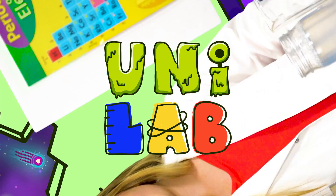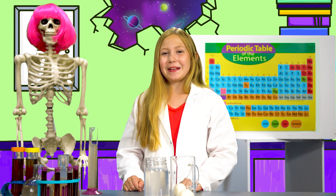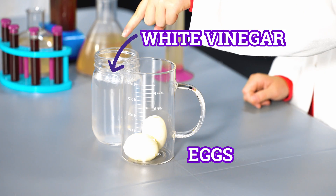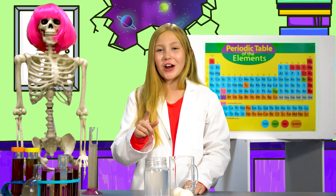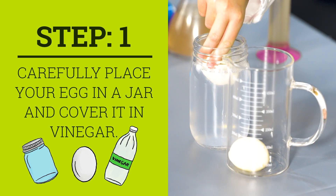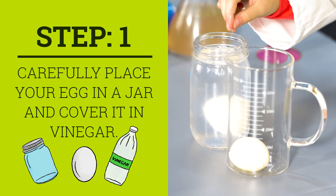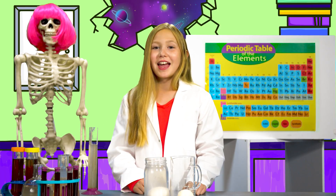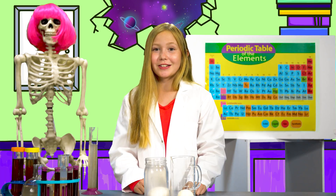Let's science! To create your very own bouncy egg, you will need eggs, distilled white vinegar, and a jar. First, carefully place your egg in the jar. Make sure the egg is covered completely, or the egg-speriment will scramble all over your house.